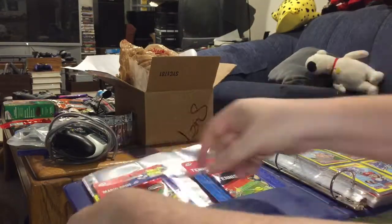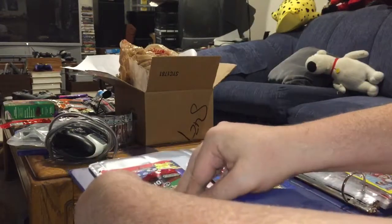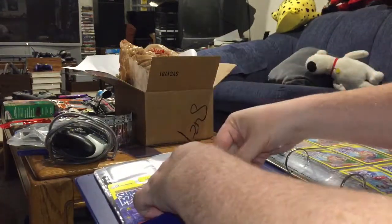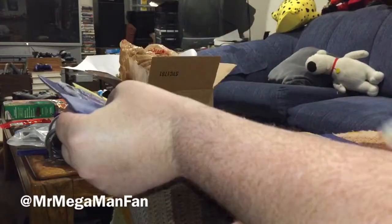So there are the Mario Bros. e-reader cards. And that's going to be my last video on the subject for a little while, until I actually find my e-reader and get a chance to demo that for you. This is MrMegamanFan signing off for now — thanks for watching.